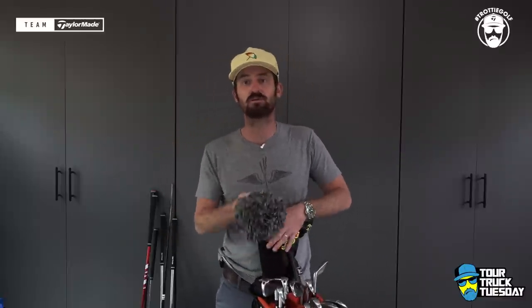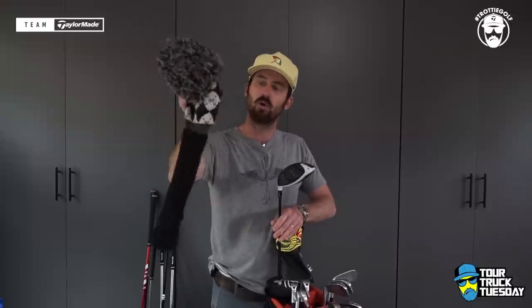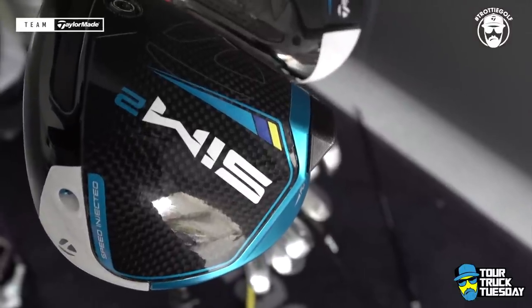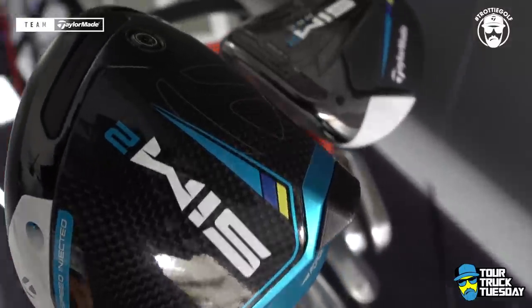Into the golf clubs themselves, let's start with the driver. This is a head cover I picked up from the AJGA events years ago. I like it — it's old school, it's got the pom-poms on it. You've seen the signature toss of the head cover that I do on the tour truck. This brings me into my Sim 2 nine degree driver set on standard.